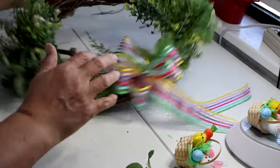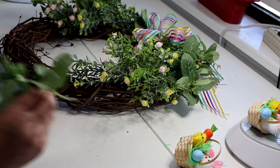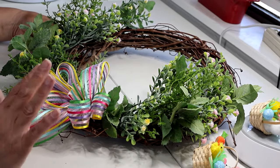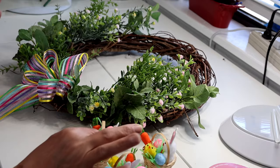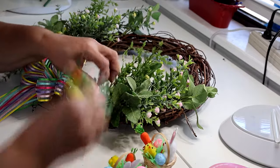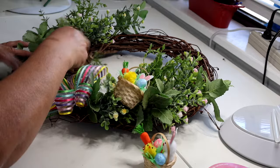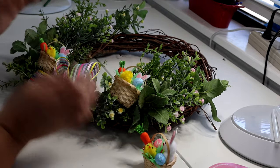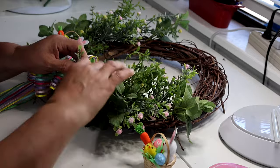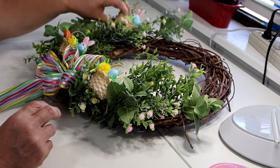I'm just putting them wherever I see a bare spot to fill it in. There we go — that looks really pretty just as it is, it makes a really pretty spring wreath! Now I'm going to decide the placement of my little baskets. I want one on this side, one right about here, and another one at about the same spot. I'm making sure the baskets are upright, not slanted — follow what's the bottom and top of your wreath, not the angle of the wreath.